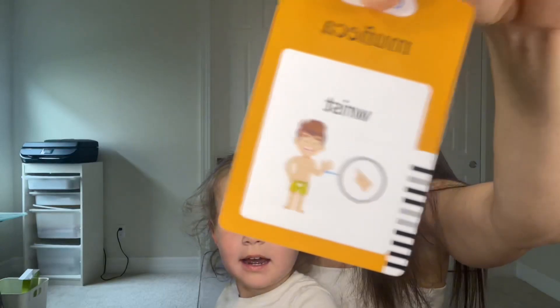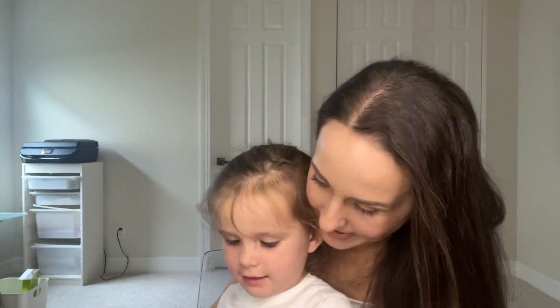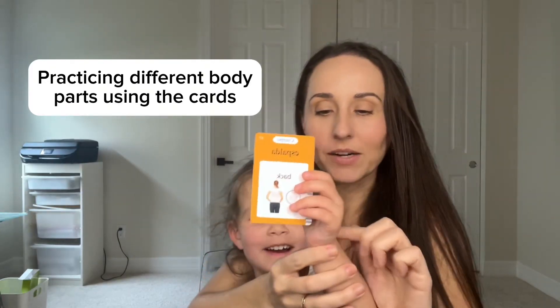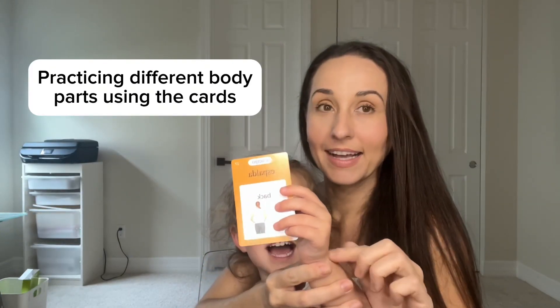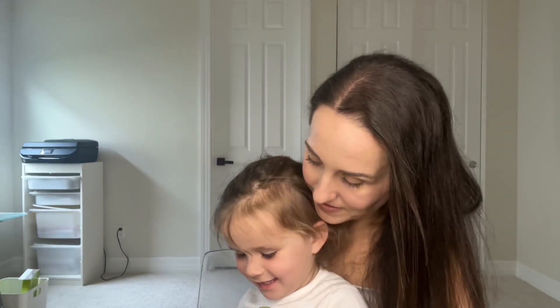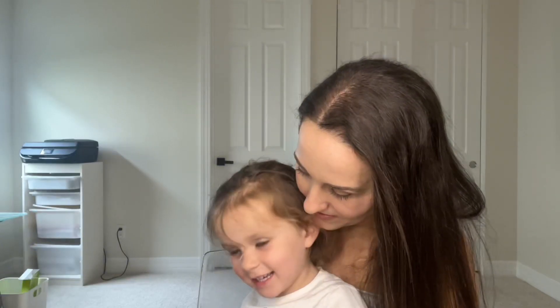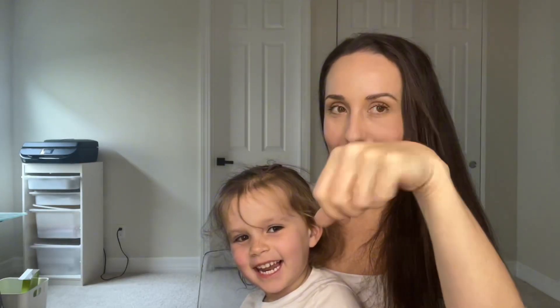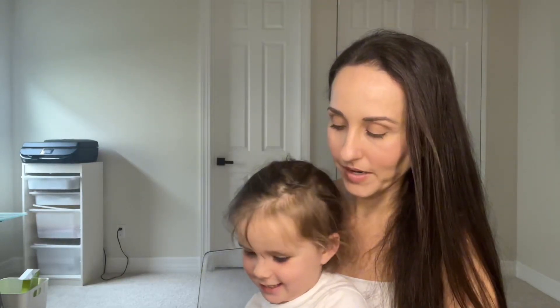Okay, this is a body part. What body part is that right here? Hand. Okay, let's see. Muñeca. Wrist. This is your wrist — did you know that? So this is your hand and this is your wrist, this little part right here.